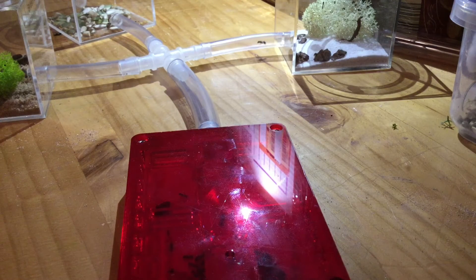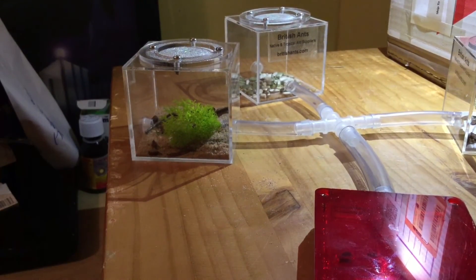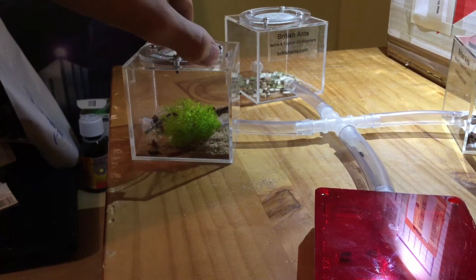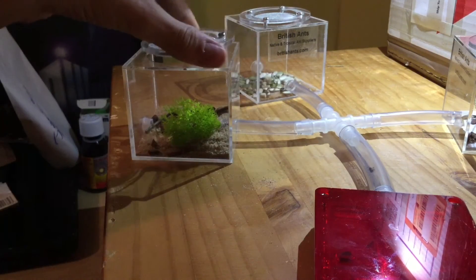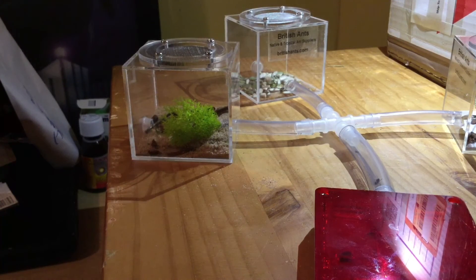It's not the biggest major worker by any stretch of the imagination, but it is a major worker and it is quite big for a founding colony. I have at the moment three outworlds, as you can see. This one here is meant to simulate a forest area — I put some reindeer mat and some bark in it. It's got a really easily removable mesh lid that can slot back in, and the ants are completely escape-proof.